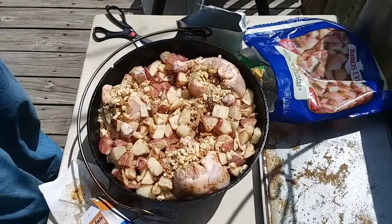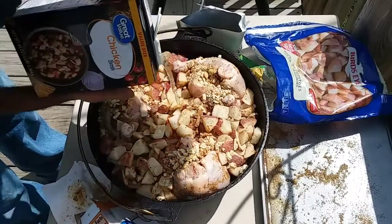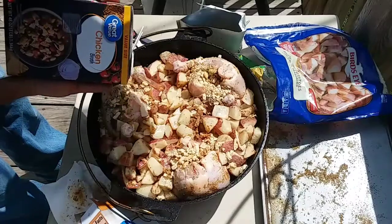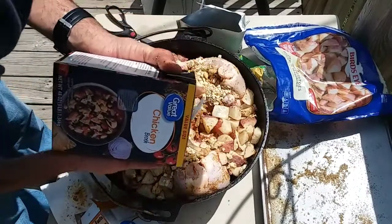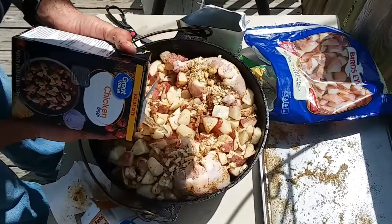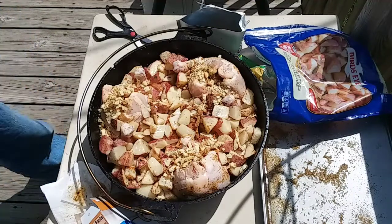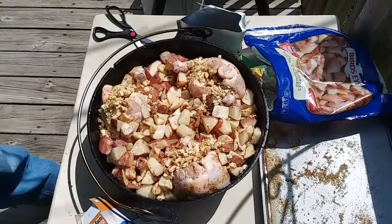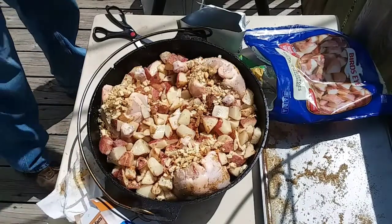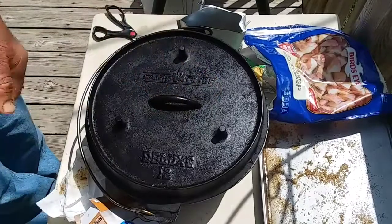I'm going to put just a little bit of chicken stock in here, just to add a little moisture to the pot — roughly eight to ten ounces is what I put in there. Alright, my coals are almost ready, so I'll be back with you here in just a minute when I get it on the fire.